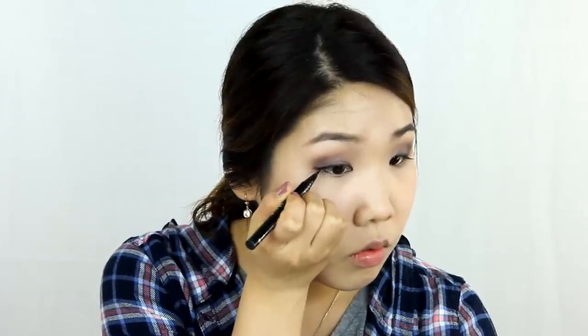Using my Stila Liquid Eyeliner, I am going to make a slight wing for my eyeliner. Now I'm going to apply some false lashes to give my eyes a little bit of a flirty look, and I apply glue and wait 10-15 seconds before applying it onto my eyes.